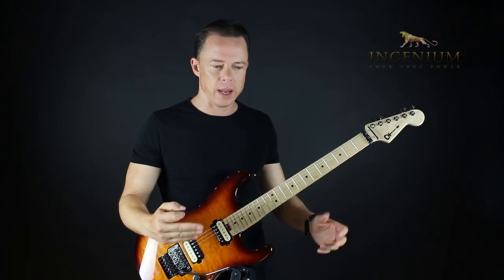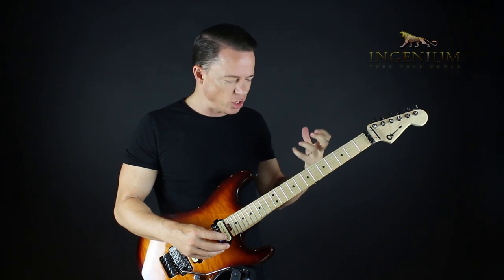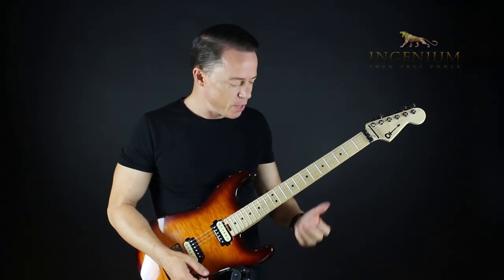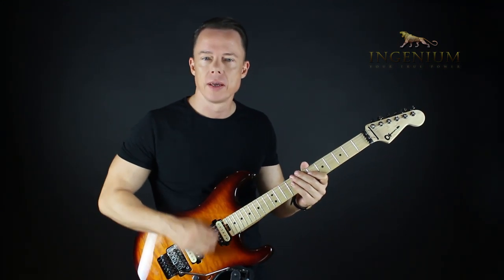A cool concept to focus on is what I call strum soloing — or solo strumming — which is basically a matter of keeping your hand moving.